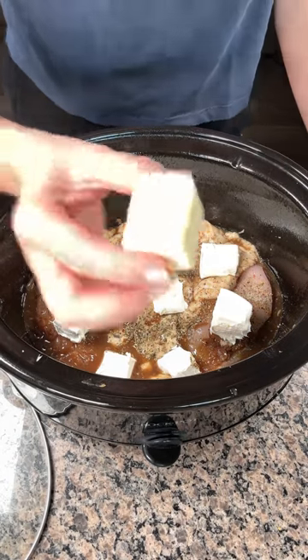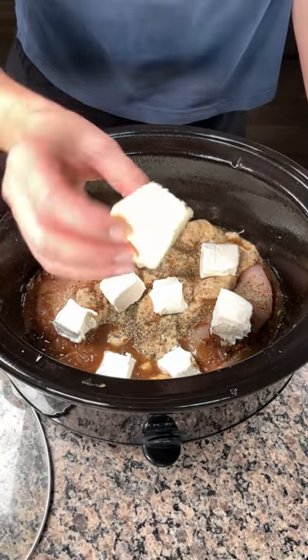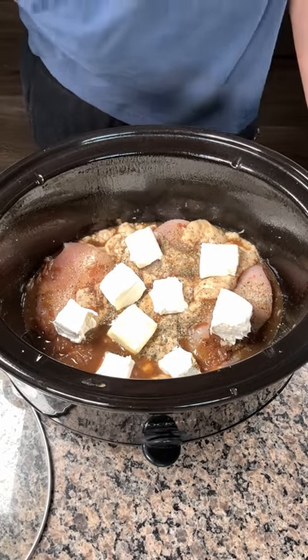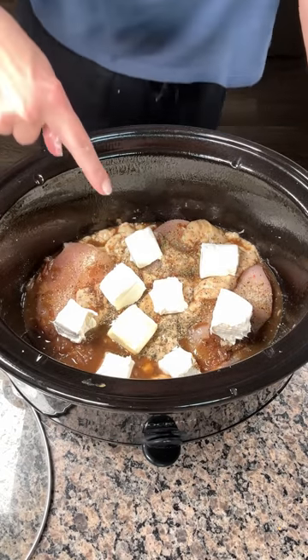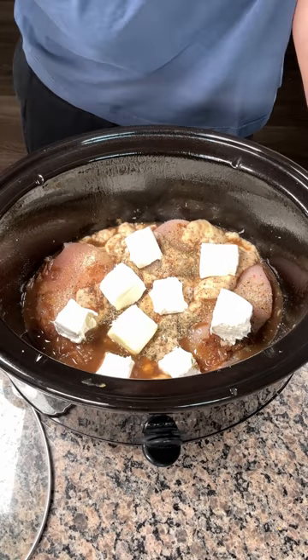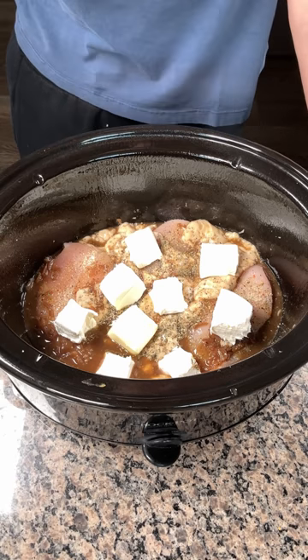I also use a little bit of butter — probably about one to two tablespoons. I just put it right in. I feel like it helps thicken it a little bit and makes it real tasty. So I'm going to cover this up and put this on low about four hours. We have one more step — y'all are going to love this easy dinner.